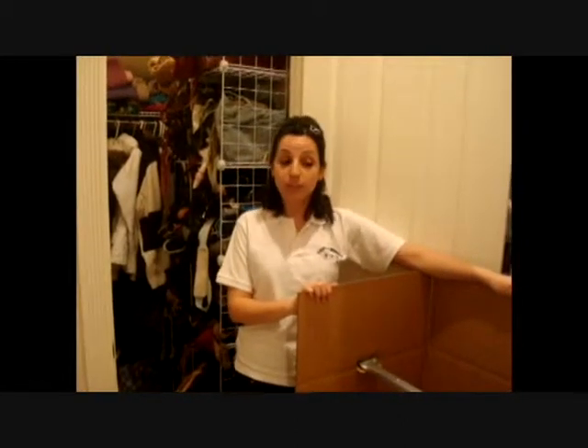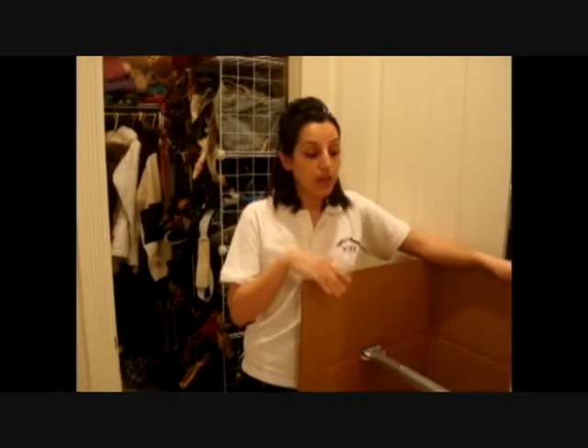Now for the fun part. I personally think that the wardrobe box is one of the best boxes ever made. Not only can it hold up to 120 pounds worth of weight, but everything you put in it stays exactly the same once you take it out.